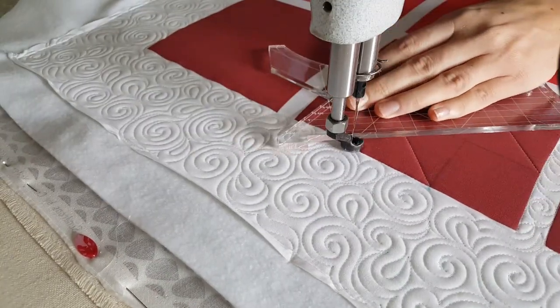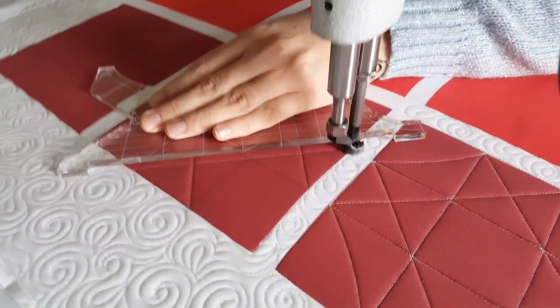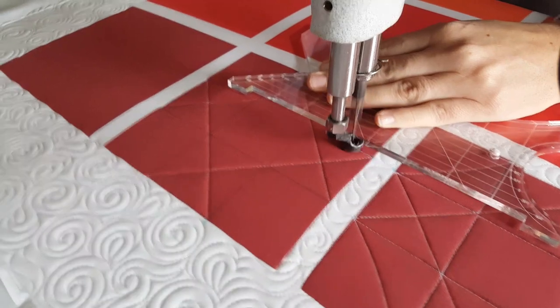I'll repeat that same process on the right hand side of the block, stitching down the ditch, over to the next marked point, and then another angular line.